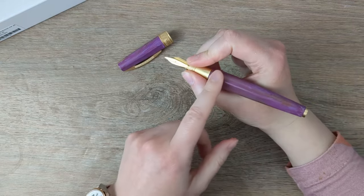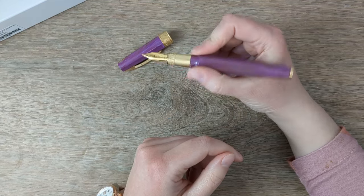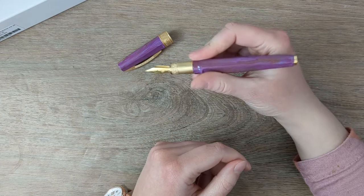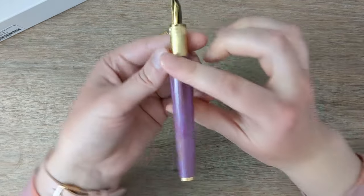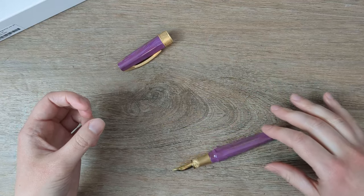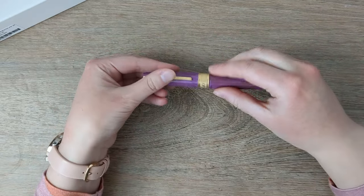Some people might find the engraved section bothers them, but I have small fingers and they're not touching it at all — it's not sharp by any means, but it might feel like a little weird step up if you hold your pen further back. It feels weird to me, but that's not where I hold my pen. It's got these really smooth facets which is nice — it's not too rolly — and I really like the smooth facet look.